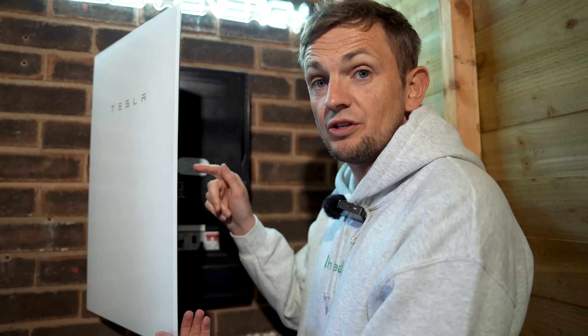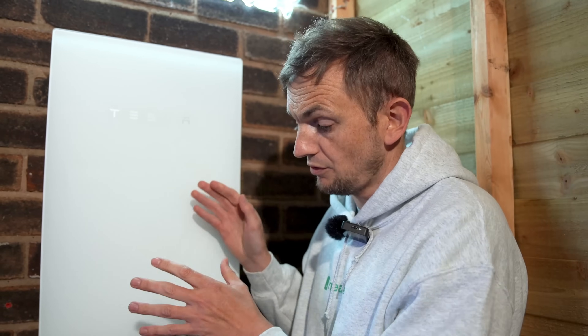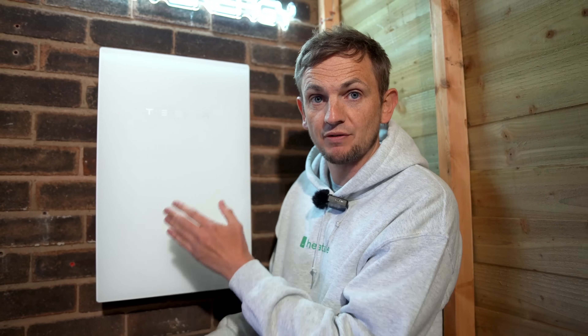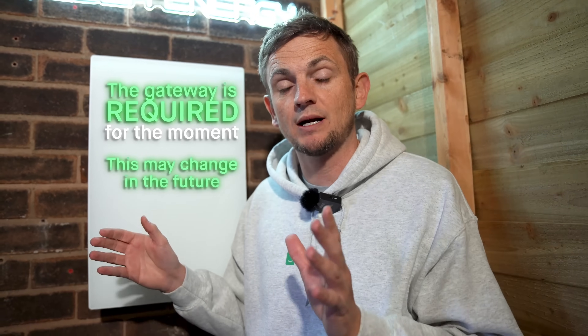From launch, you'll need one of these gateways with your Powerwall 3. You only need one for up to four Powerwall 3s — you don't need one per Powerwall — but you can't have a Powerwall 3 without a Gateway at launch. Tesla have told us this is going to change sometime in 2025, but for now make sure you order one when you order your Powerwall 3.